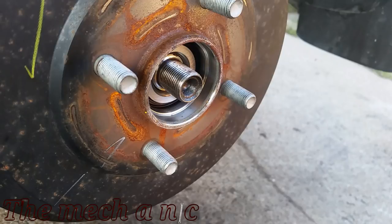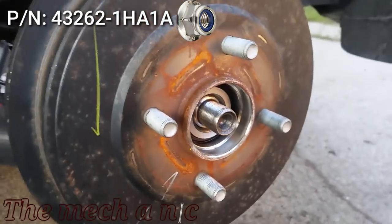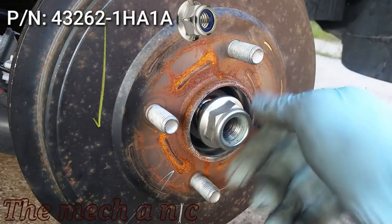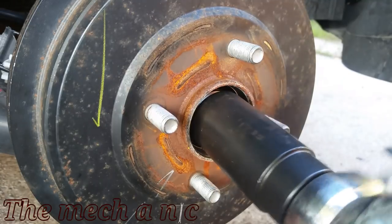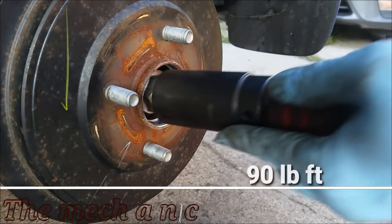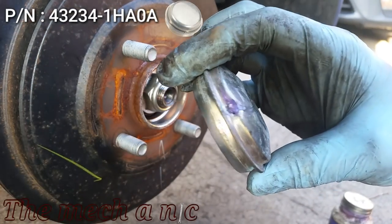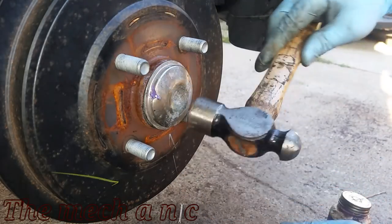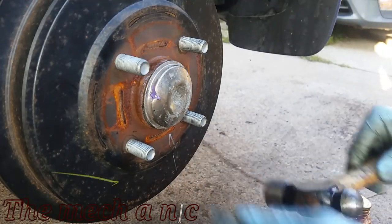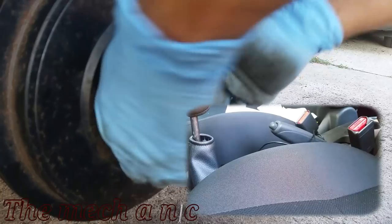I'm not sure if this center nut has to be replaced as a one-time-use item, but in case it is, here's the part number on screen if you want to buy a new one. I put some grease on the inside of the cap to keep out moisture — if you had to damage your cap to get it off, here's the part number in case you need to replace it. Here I'm pulling up the emergency brake just to make sure it locks up the rear brakes.